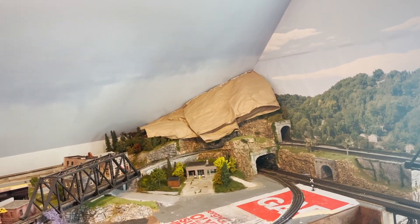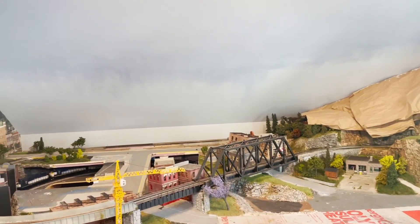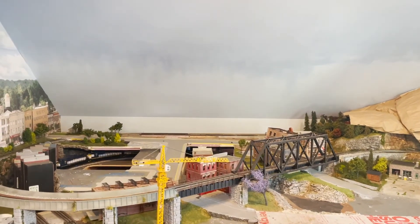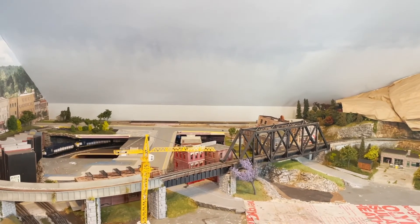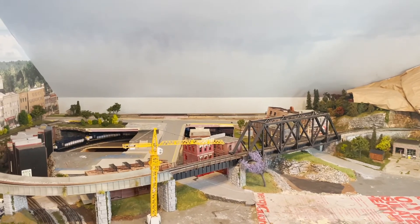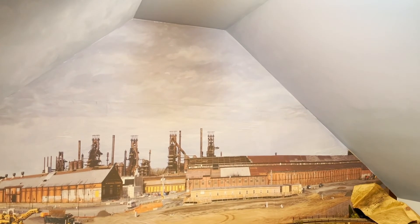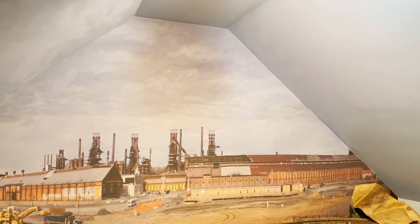When you look at the sky, depending on where you're standing, the color is not the same, so I'm trying to replicate that. Hopefully what I plan to do will come out as intended. Take a good look at this wall and those clouds and that atmosphere — I have to transfer that over to here. This is my last wall. Let's see what the outcome is going to be.